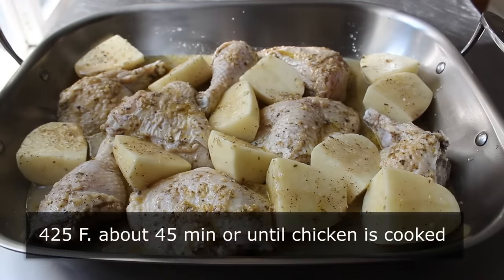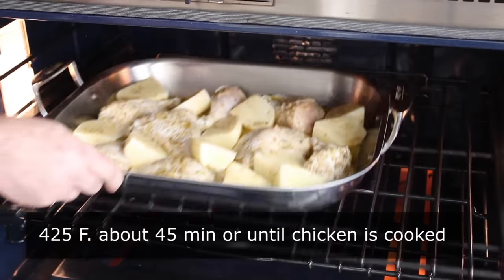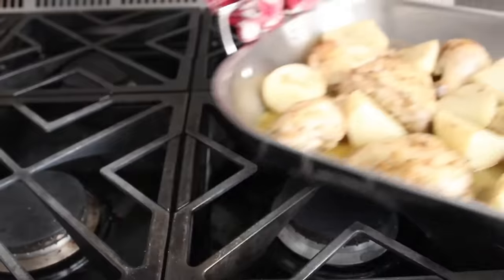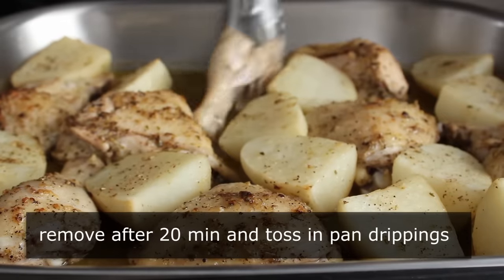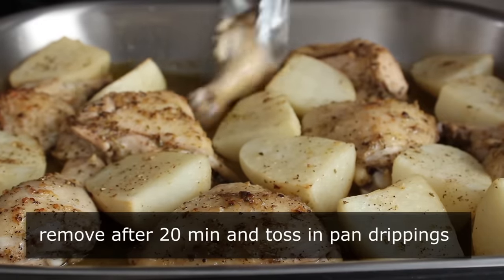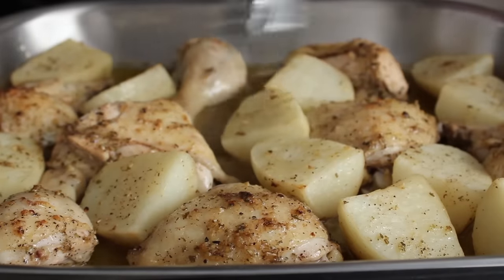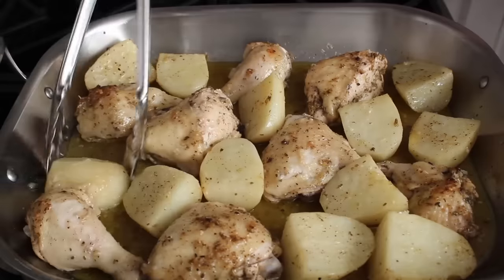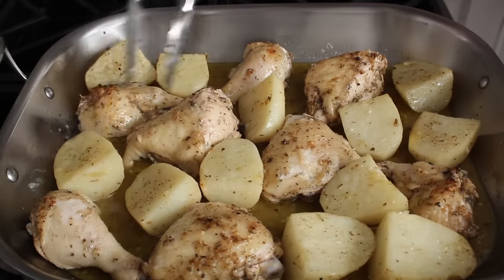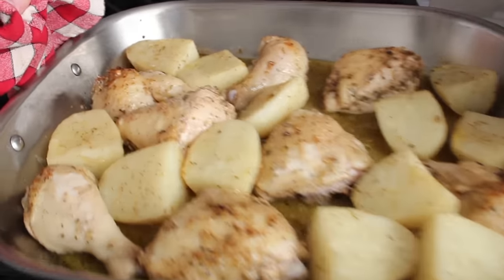Let's go ahead and transfer this into the center of a 425 degree oven for about 45 minutes or so, or until the chicken is cooked through. What we want to do after about 20 minutes is pull it out and give these pieces of chicken and potato a little toss in the sauce. We're just tossing — we still want to end up with the skin side up. You can do this three or four times during the cooking process if you want. Then pop it back in and continue until the chicken is beautifully browned and cooked through.